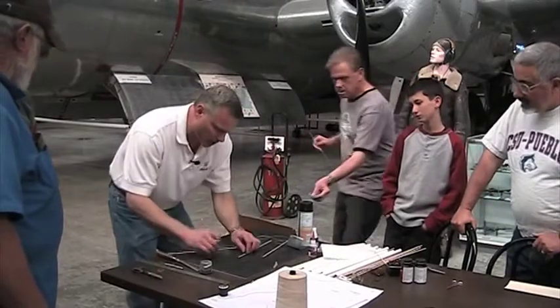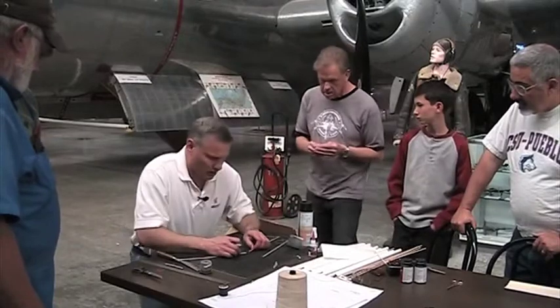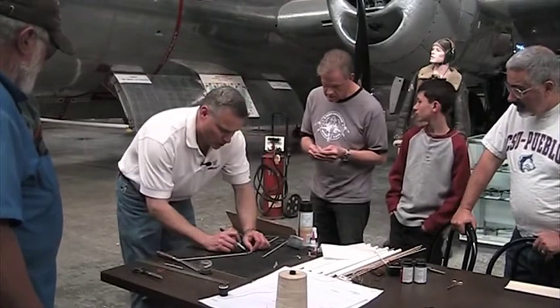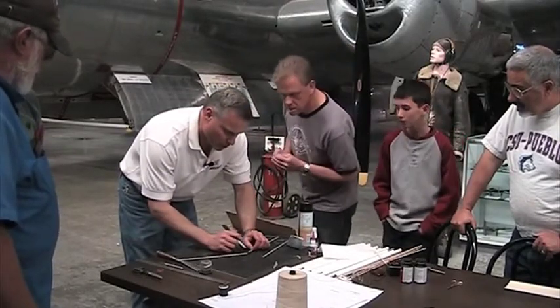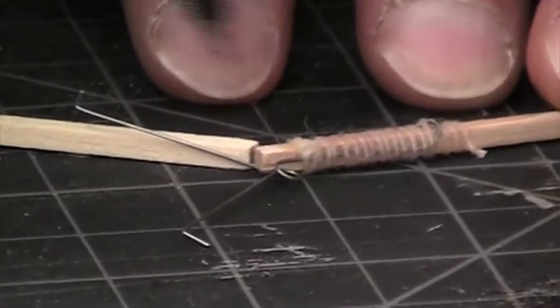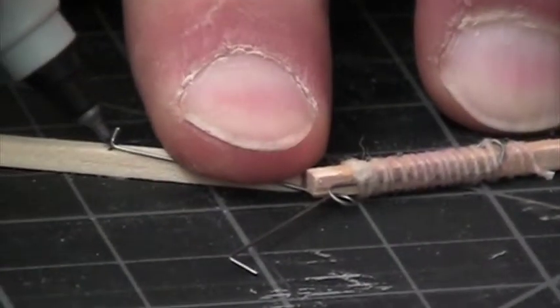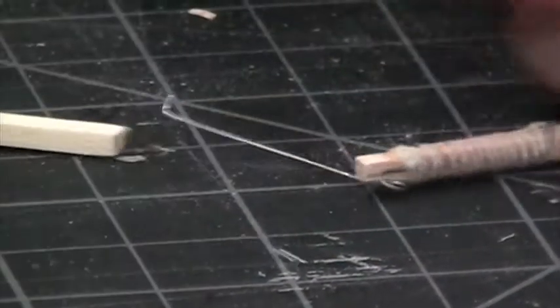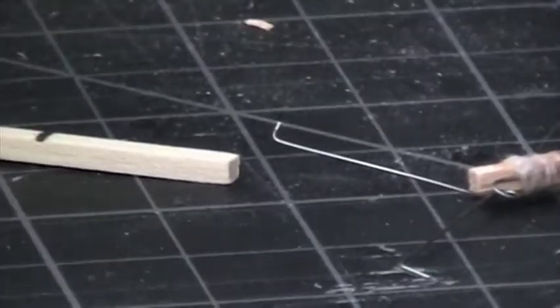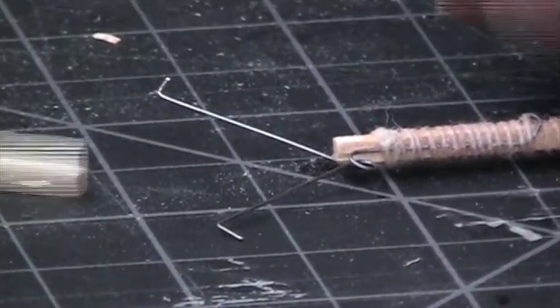Take the spar and lay it right next to one of the front wings, pushing it right up against the loop in the spring to find where that little bend is. Mark it right there, and do both sides — keep these separate because it depends on how you bent your wires.